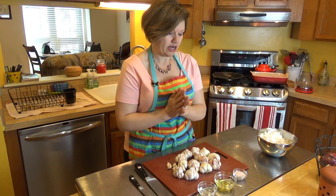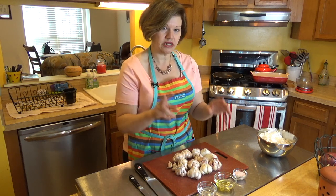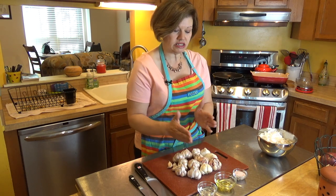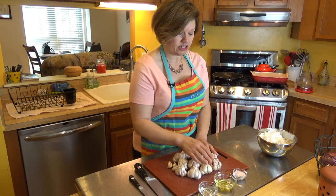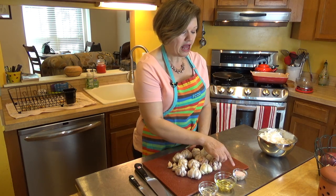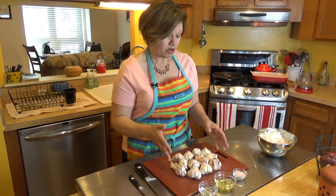Let's get started. I've got all my garlic and I'm using two different types of oil. Half — six of them — will have some MCT oil, and the other six or seven will have just basic pure olive oil. I'm also going to sprinkle them with some Himalayan pink salt.